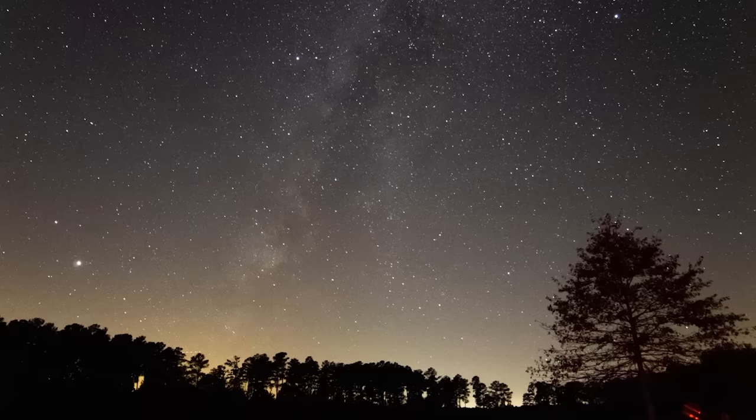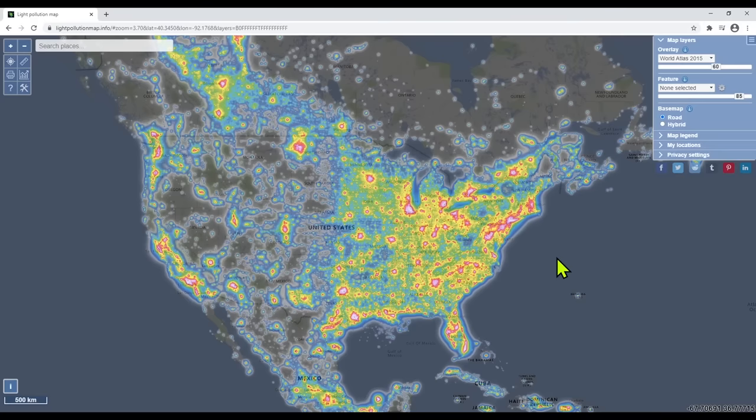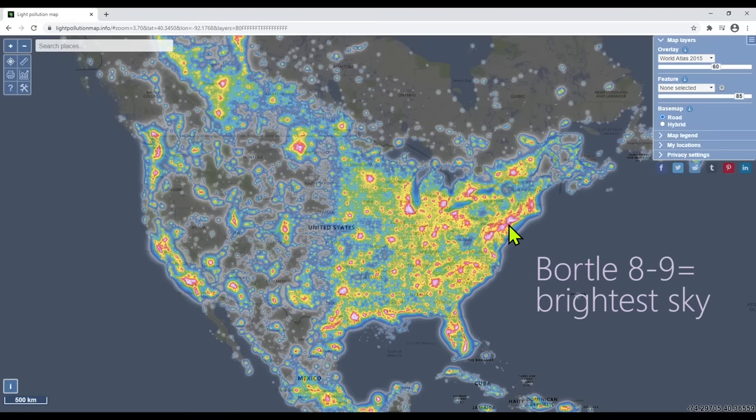Secondly, you also want to try to avoid light pollution as much as possible. That said, this is not necessary — the Orion Nebula is so bright you could even take a photo of it from places like this. If you want to see what light pollution looks like in your area, go to lightpollutionmap.info — I'll put a link in the description. It's basically a heat map of sky brightness across the entire world.